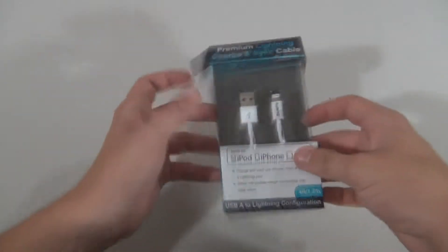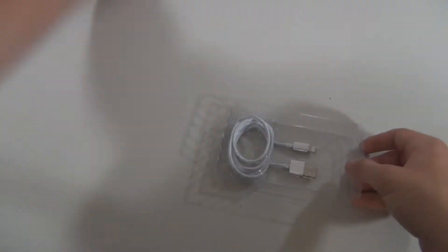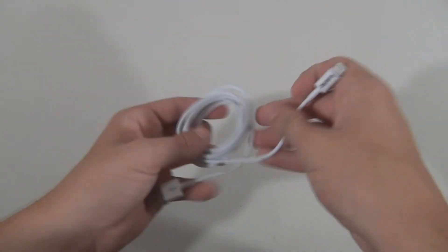The insulation of the cable is made of a material that doesn't feel as rubbery as Apple's version, which I kind of like. It doesn't stick on things when I'm trying to pull it out of a bag or my pocket. The physical connectors are nice and strong and don't feel like they're going to break.